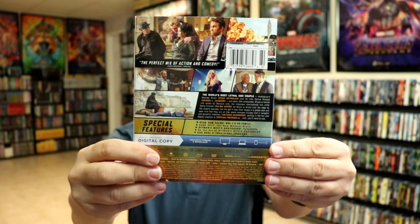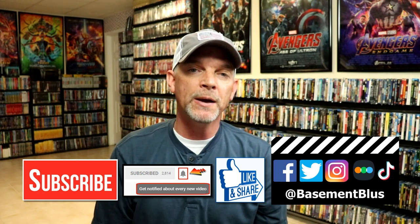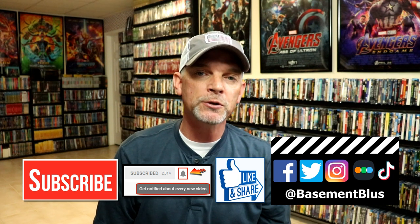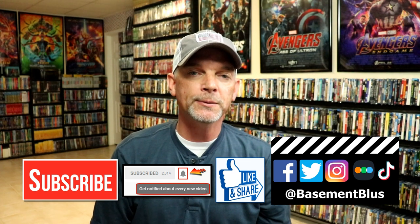Please leave me a comment below — let me know what you think about the movie Hitman's Wife's Bodyguard, and also let me know what you think about this steelbook release. I really do enjoy reading your comments. If you like what you saw today, please give it a thumbs up and share the video. If you haven't subscribed to my channel, I'd really appreciate it. Please remember to hit that notification bell so you can be notified every time I upload a new video.